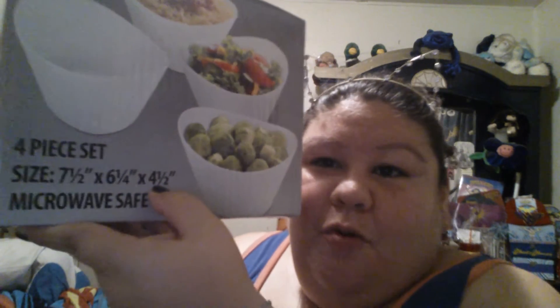There's a set of four in here. They are seven and a half inches by six and one fourth inches by four and one half inches. And again, they're microwave safe. These were perfect for a party — you can put some dip in there or you can eat out of them. You can even put some cereal in it — it's a big bowl of cereal! And like I said, I really like this scoop shape.